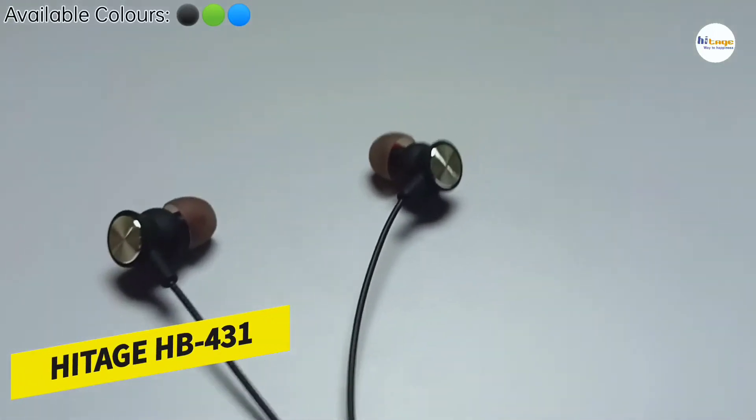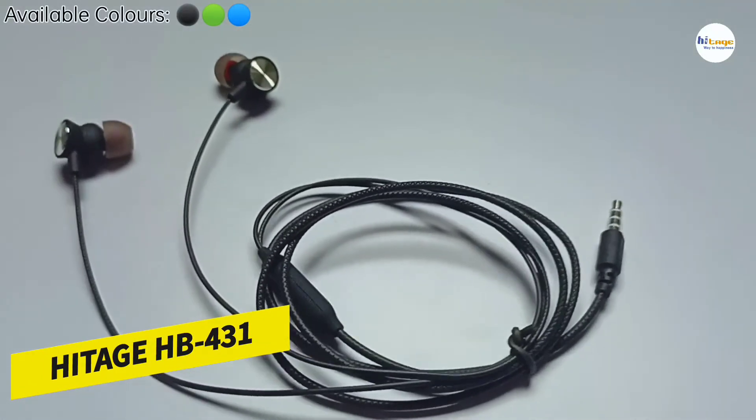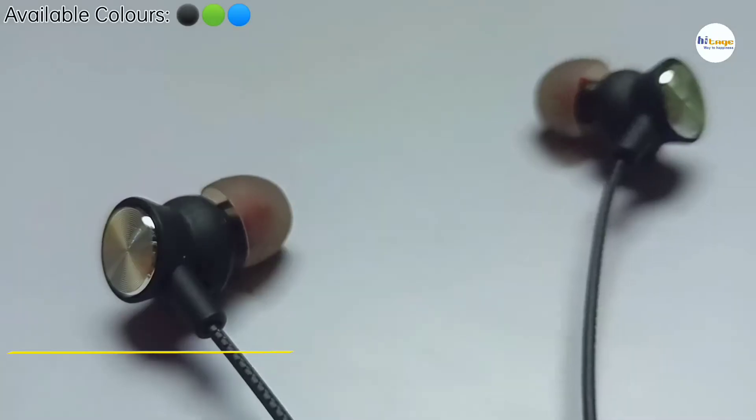Hey everyone, in this video I will unbox and review this wired earphone from HiTage. So with that being said, let's start the video.